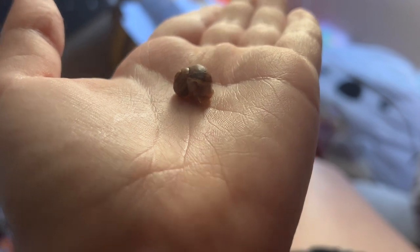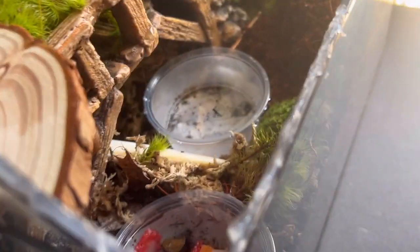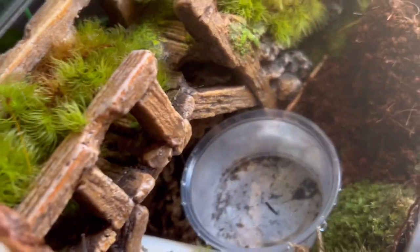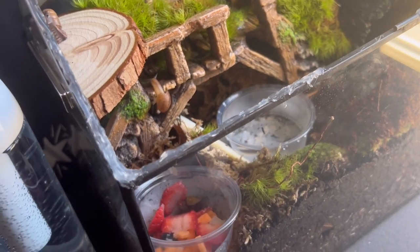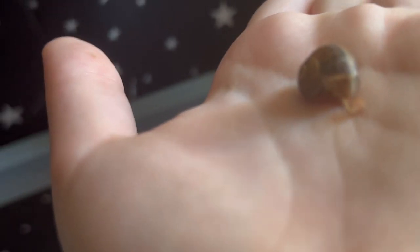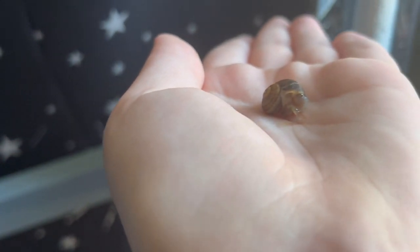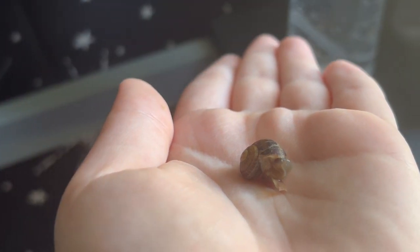I already have the names picked out. The other one came out right away, just straight chilling. There he goes — he's already climbing, he's exploring new territory! This one is a little shy — or she, I mean they/them. Oh, here he comes!